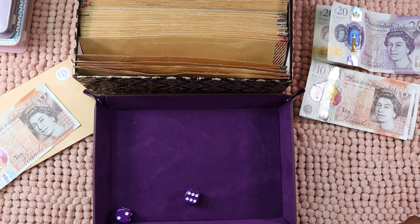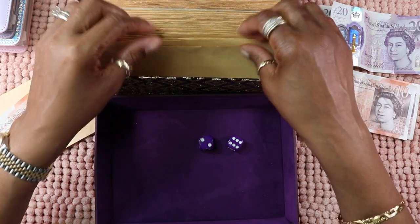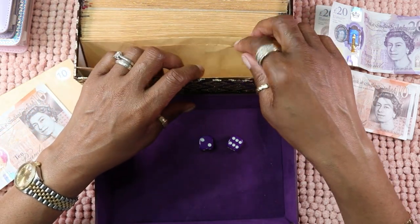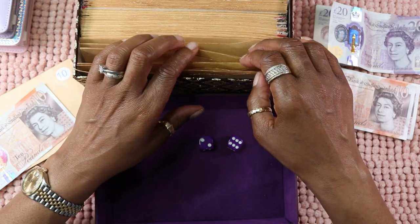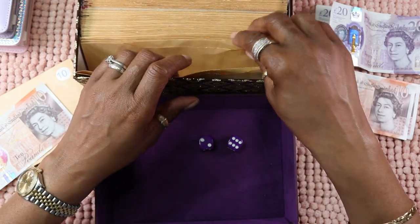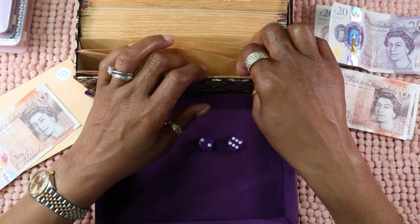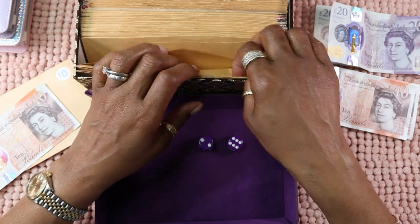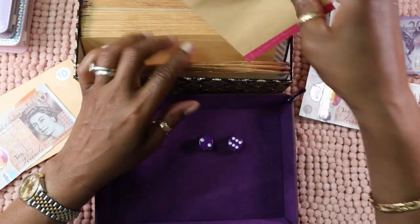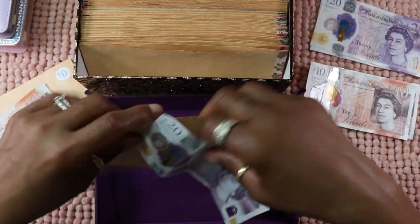So we've got six and two is eight. Let's count: one, two, three, four, five, six, seven, eight — and that's £20. So that's that.